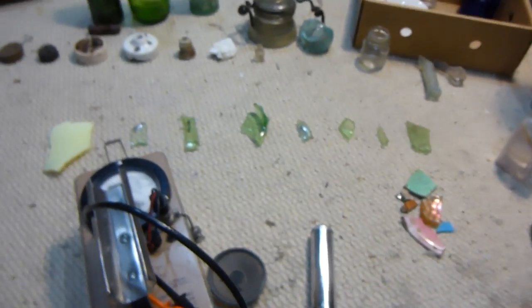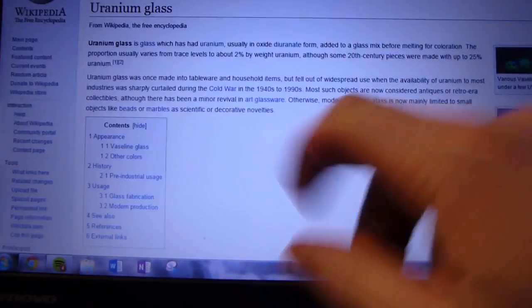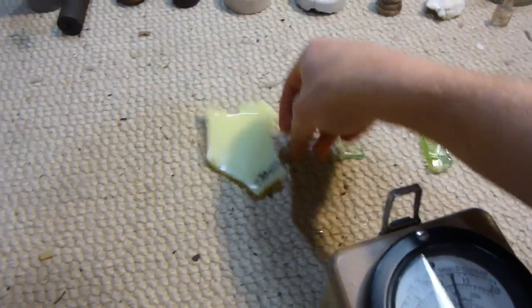So this dump where I found them — according to Wikipedia, they stopped making uranium glass during the Cold War because they would have wanted all the uranium for making nuclear bombs. It says 1940, so I'm guessing this glass is probably pre-1940, but I'm not really sure.